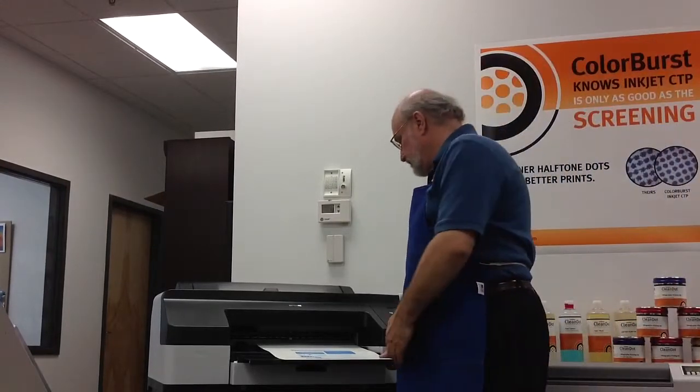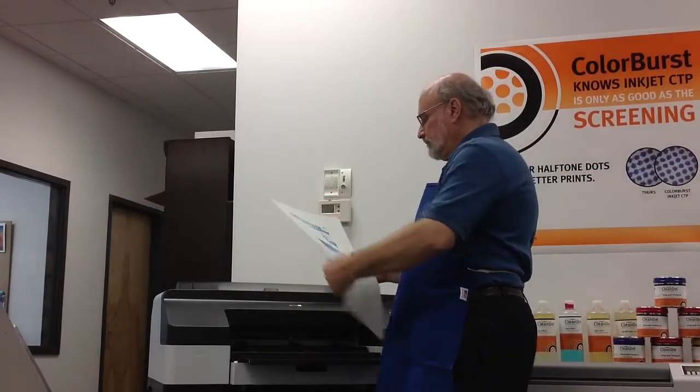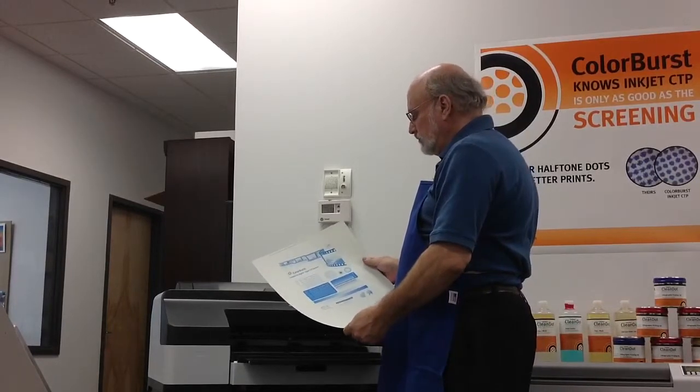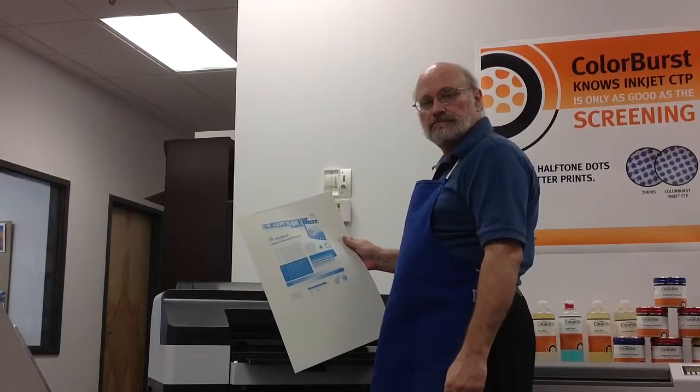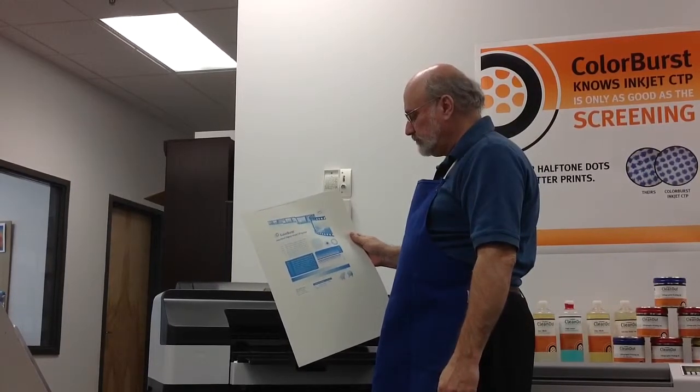We've just imaged a plate on the Epson 4900. This process takes between five and seven minutes depending on the length of the job and the length of the plate. The plate has just come out completely dry and ready to go into our plate curing unit.